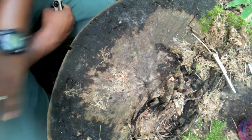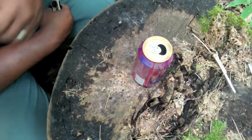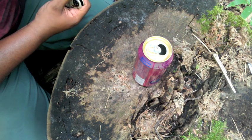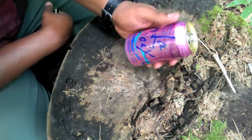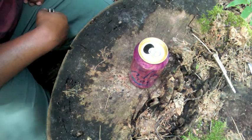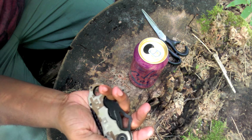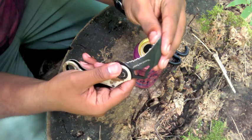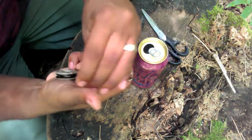I did not invent this stove — I came across it through a Vimeo video, and I'll do my best to post a link to the original video. They used a beer can for theirs; today I'll be using a can of LaCroix, which is like a Perrier carbonated water. I'm also using a pair of scissors and this El Cheapo knife with a curved karambit-style blade, which will come in handy while making the stove.